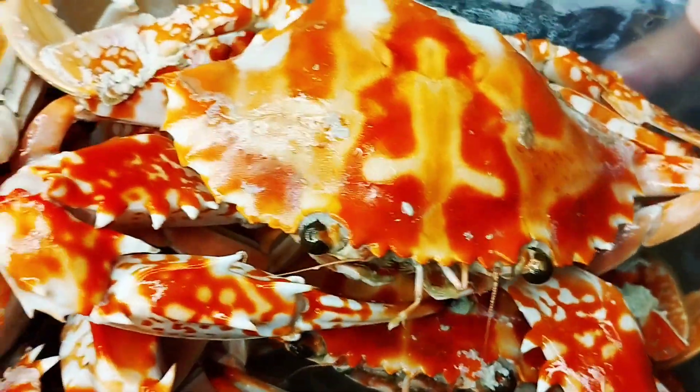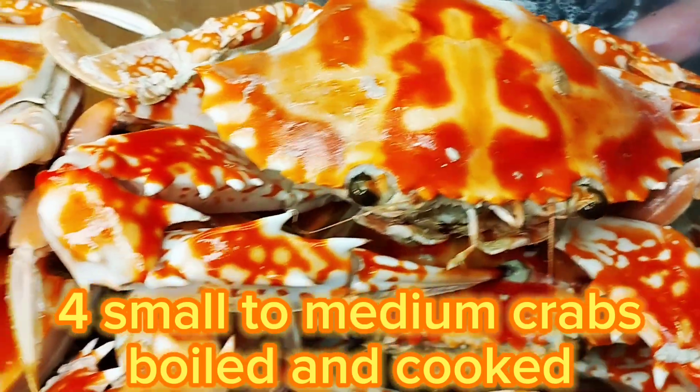And this crab — I just boiled it in water.